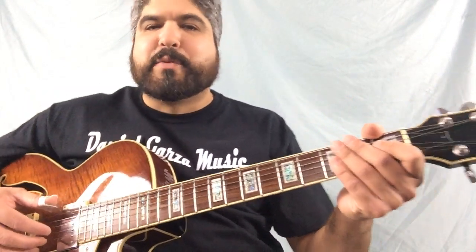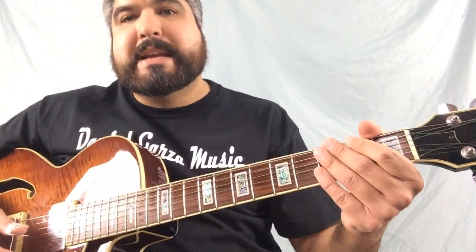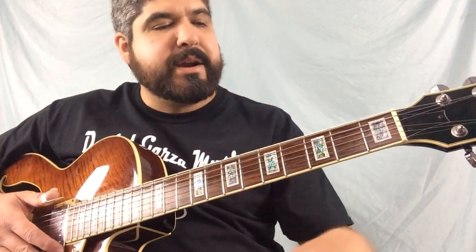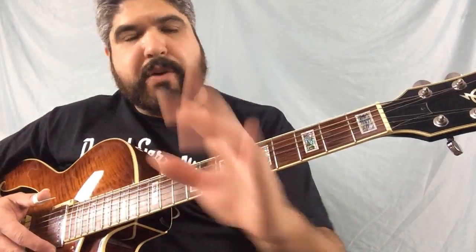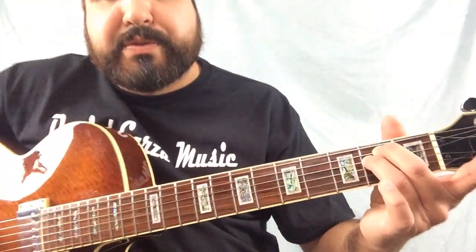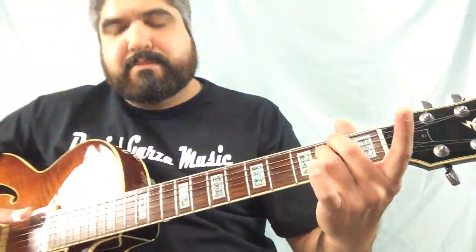Hello, Daniel Garza here to give you your one minute guitar lesson. Today we're gonna learn E minor. We take our middle finger right here, we put it on the fifth string second fret. We take our third finger, we put it right below it on the fourth string second fret. And that's it.